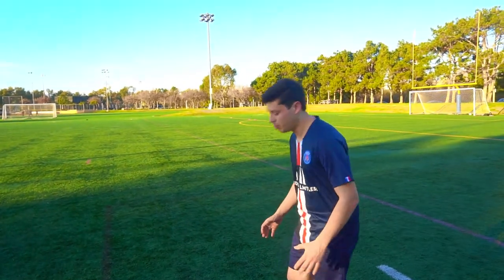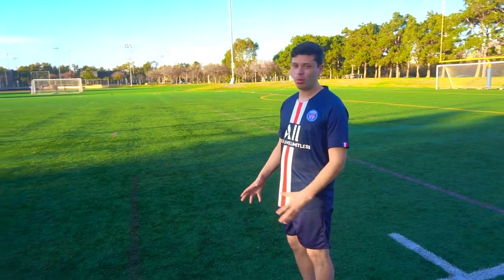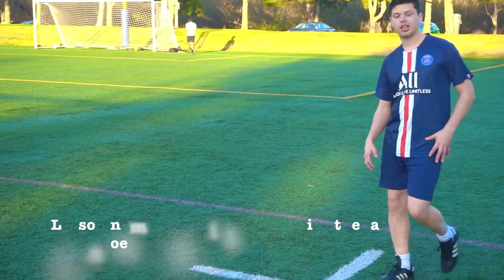Because if you're bent down and you hit it, it won't go well and the ball won't be effective when you pass. I'll show you that too.